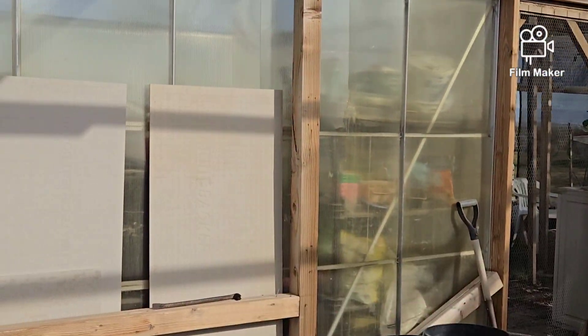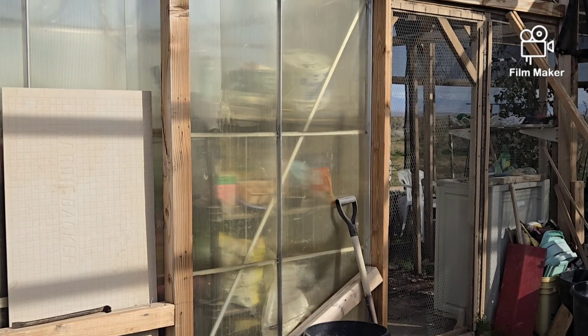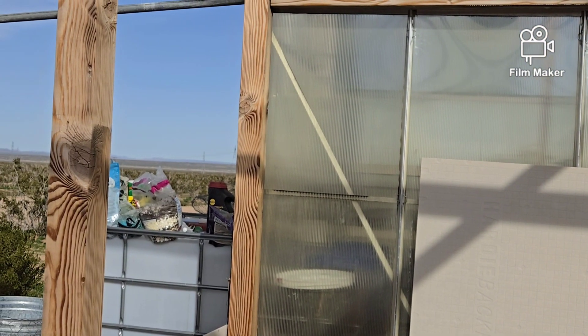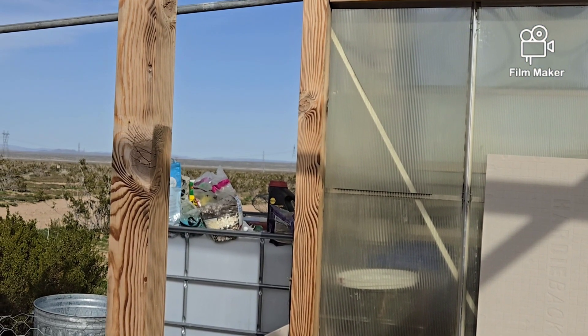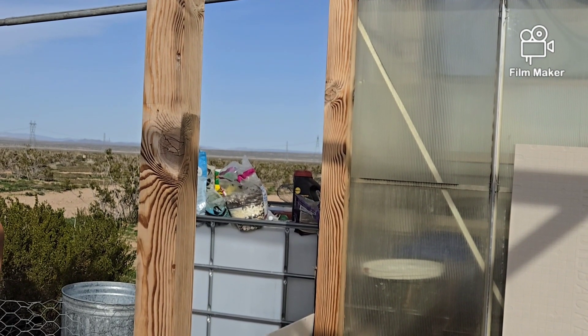I cleaned out the inside of the greenhouse and I'm starting to clear everything off that shelf. That's where all my nutrients came from — stuff that was given to me over the years just sitting on the shelves and not getting used. So it's getting used now.